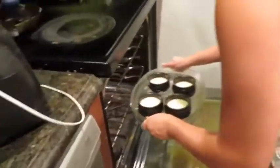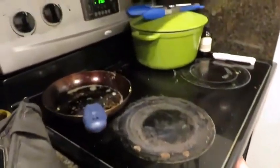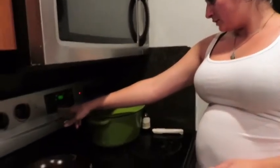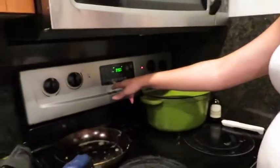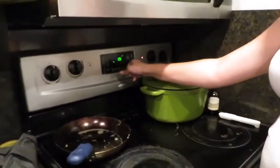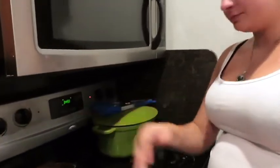Here we have the creme brulee going in. I will step out of Marissa's way because these have to get baked in a water bath and the oven is preheated to 350. Marissa said they bake for about 40 minutes. We'll set the timer - actually I'll start with like 35. Alright, that's good. Then we're gonna make the candy apples hopefully.